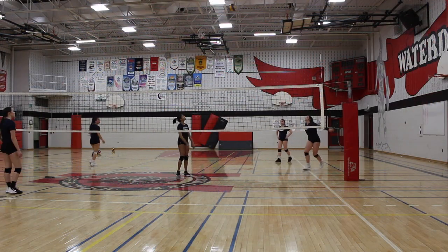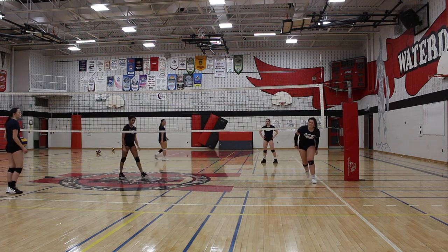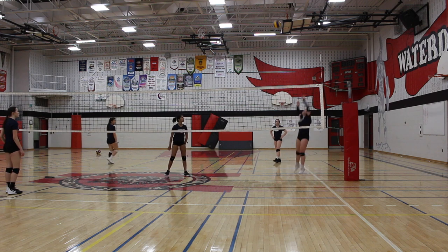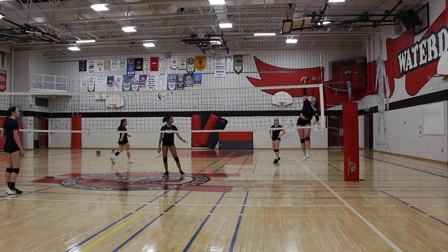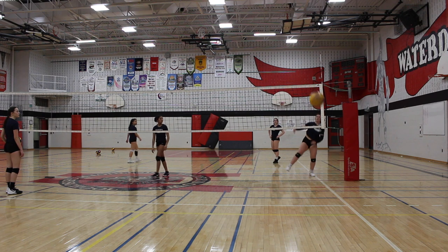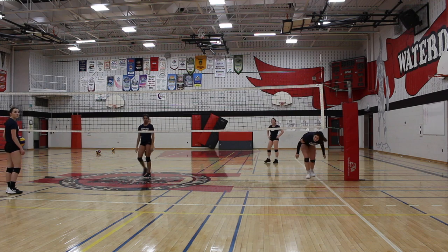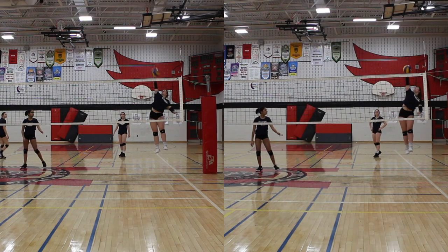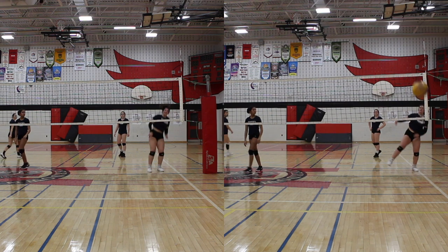Now let's take a look at the same player with good execution. It is subtle, but you can tell she keeps her left hip forward and strong by looking at her left leg being slightly in front. Her landing on her left foot first also tells us she kept the left hip forward — the result is a straight line shot. One more time side by side, you can tell the subtle difference between when she keeps her hip strong and when she over rotates by looking at her leg position and landing. The impact on the shot is significant.